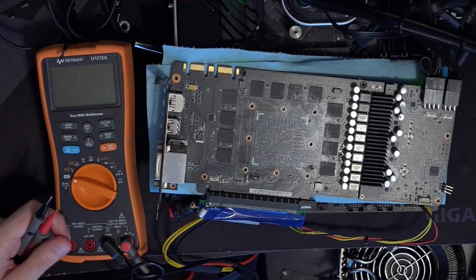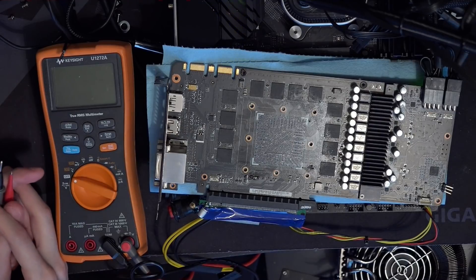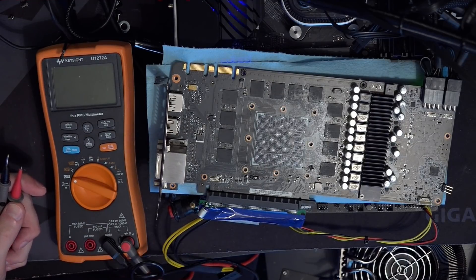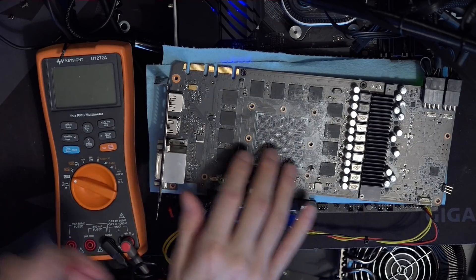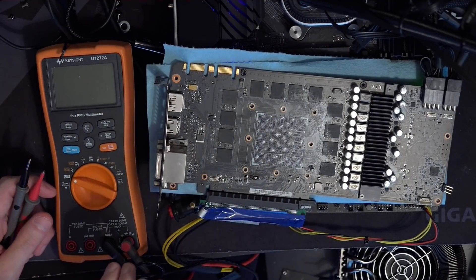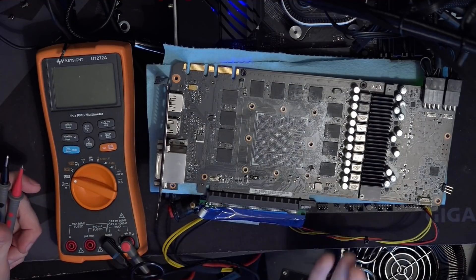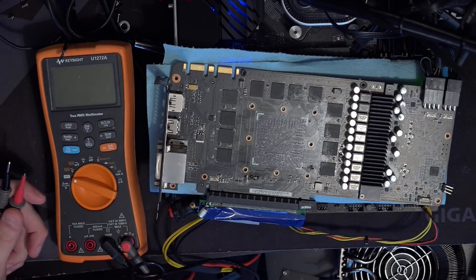Hey guys, Buildzoid here, and today I figured we'd take a look at something I consider a neat trick — even though it's not very useful to most people — which is the fact that you can actually turn on a GPU with no GPU core, and assuming there's no PCB defects, the whole thing will actually fire up properly.